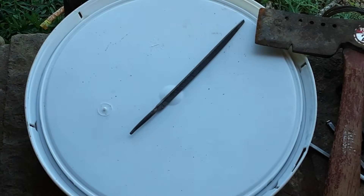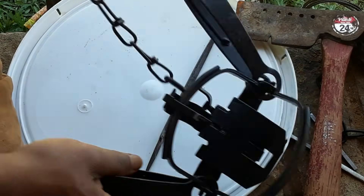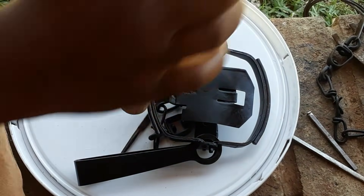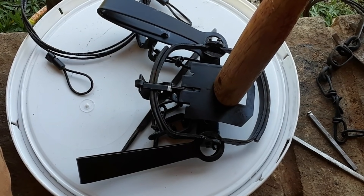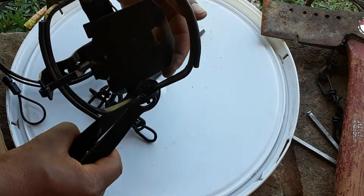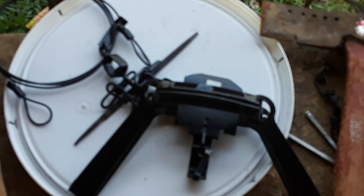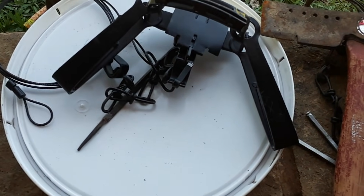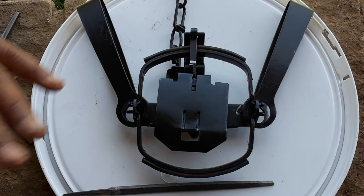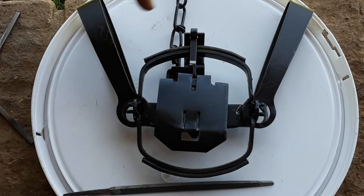So we're gonna do the hammer test again and see what it does. Again, this was a trap that we couldn't even move without setting off, and now we can shake it and do whatever. So yeah guys, there you go — there's a good way to get some quick reliable pan tension on these old traps without having to do a bunch of welding.